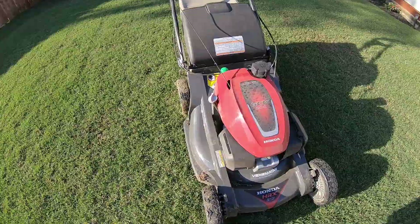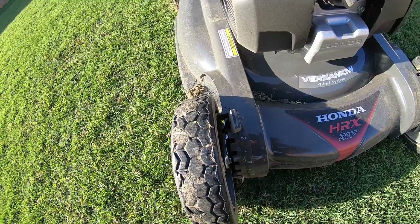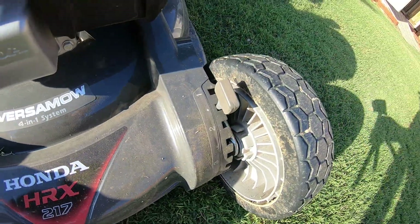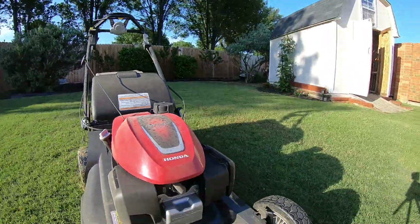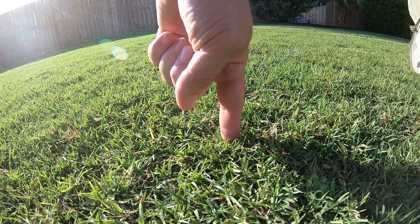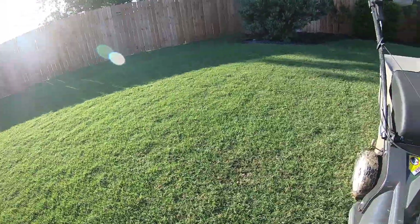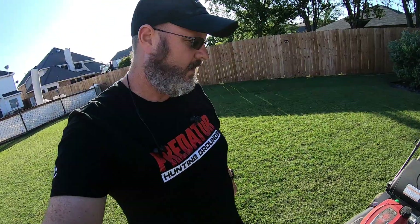One of the things I wanted to show is where I'm mowing at. Right now I'm set at one and a half. I know it's hard to see with the sun here — one and a half, which is about one inch or so. If we look at the grass here, that's probably close to one inch. I have it set for the one and a half setting on it.